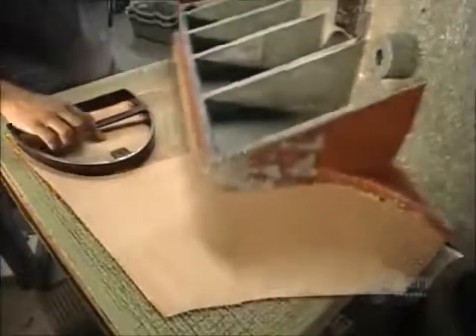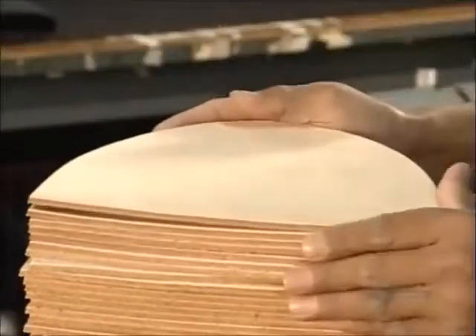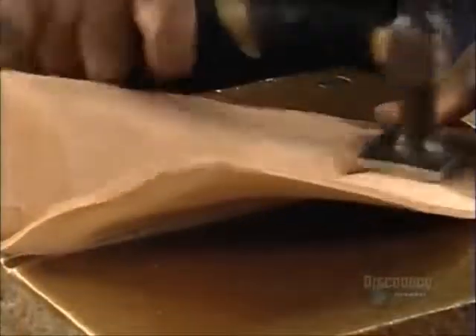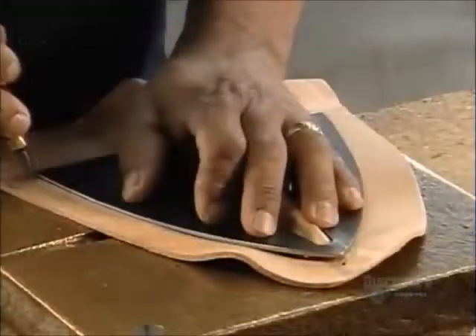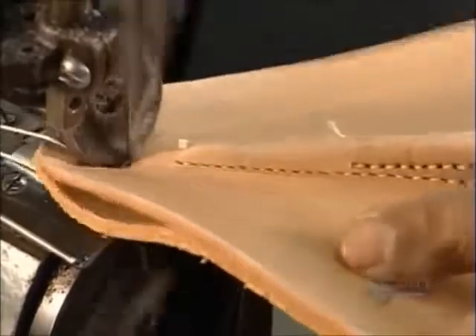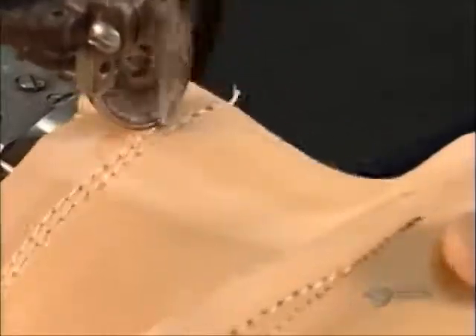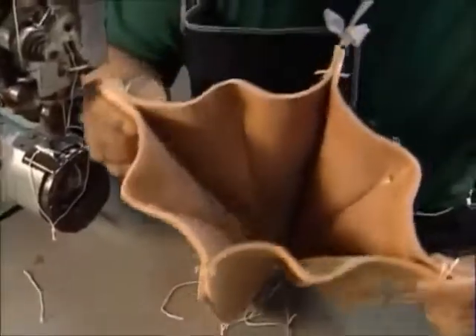A helmet starts with four die-cut leather sections. They sew them together to make what's called the skull of the helmet. To give the skull structure, a worker folds and sews each section, then flattens the crease with a special hammer. He uses a template to score a sewing line in the leather, then uses a powerful sewing machine to join the sections together. He joins the two halves together, reinforcing them with double stitching. The resulting eight ridges give the skull stiffness and strength.